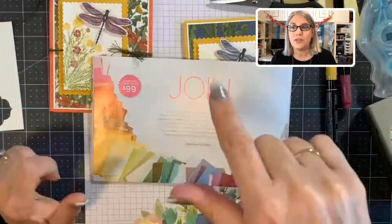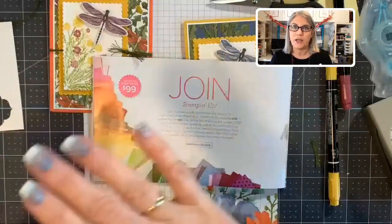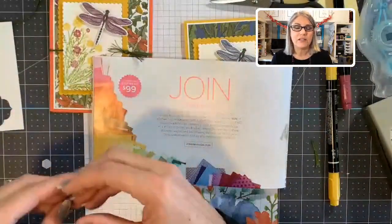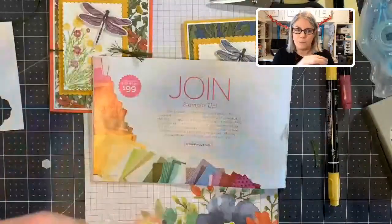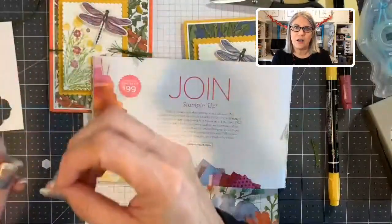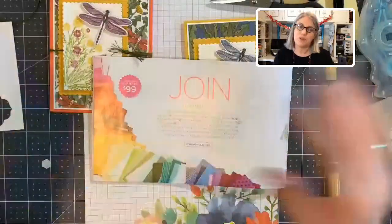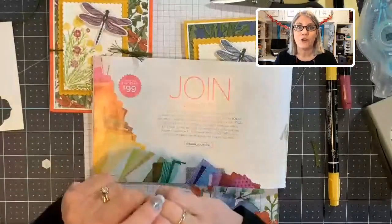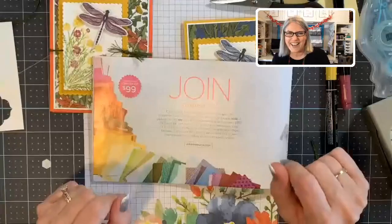You can sign up again if you've been a demonstrator before, but you do have to wait a period after dropping. You can sign up now just for the Salebration joining kit, not do anything with it, drop, and then sign up again the next time we have a promotion. They don't mind because most demonstrators are hobby demonstrators — they just do it for their own discount and the pleasure of stamping.